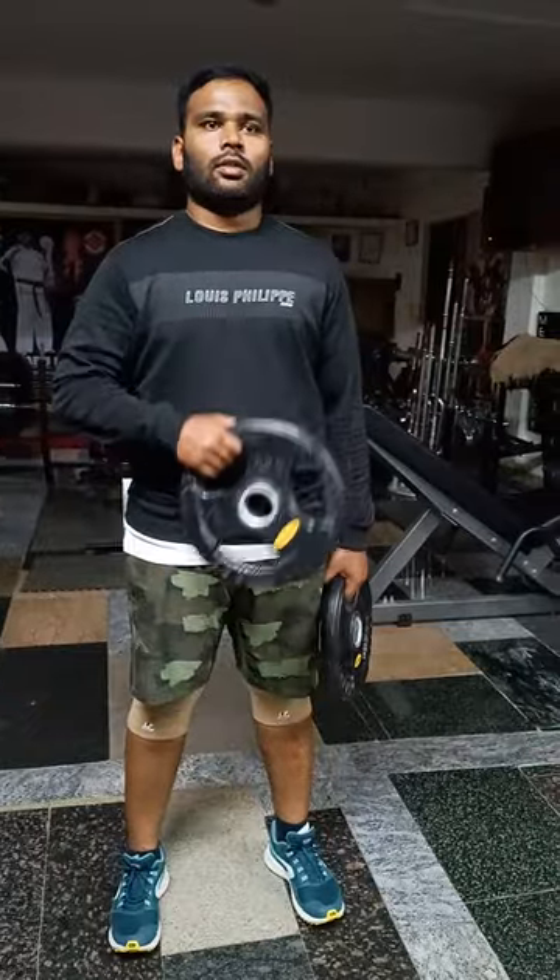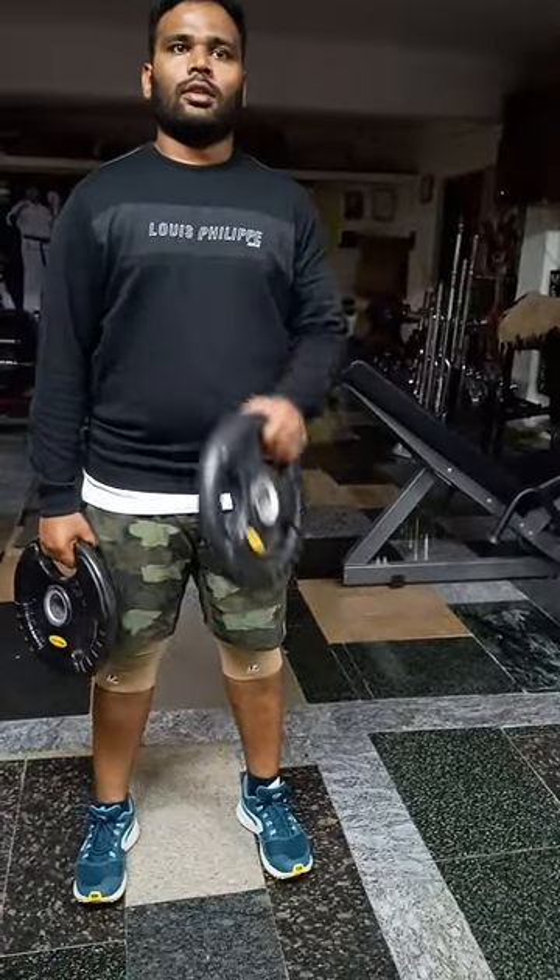Cross that — cross. Squeeze the biceps. Keep doing good — cross and squeeze.